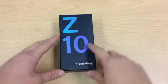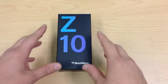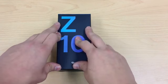How's it going YouTube? Today I'm really excited to bring you an unboxing and first look at the BlackBerry Z10. This phone, at the point of recording this video, is being announced today, so this video will be up at some point today.